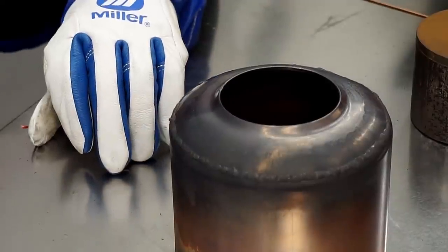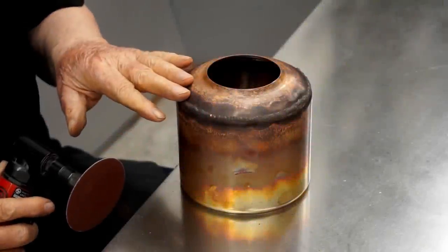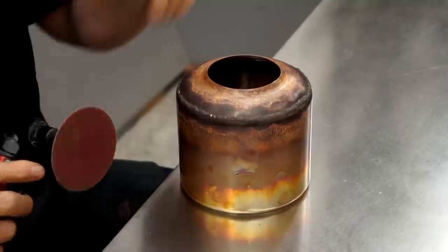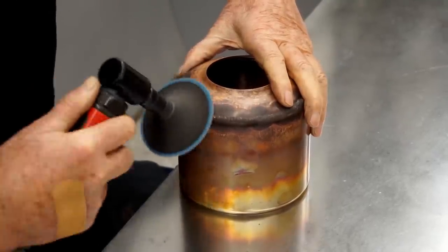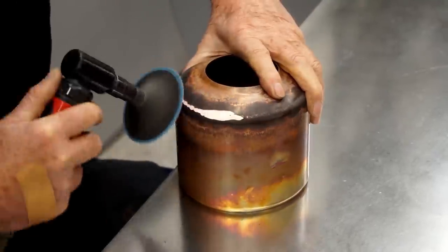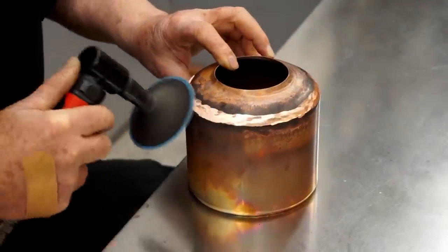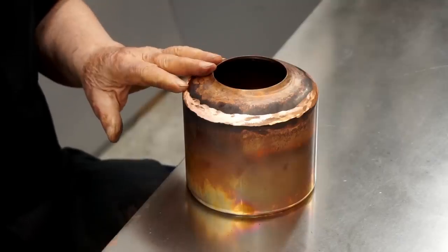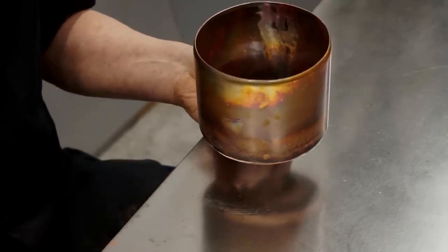The weld is finished. I'll let this cool down and we can sand it smooth. I'm going to sand the bulk of the weld off now using 80 grit paper. I'll do the final sanding after I get the bottom of the tank welded into place.